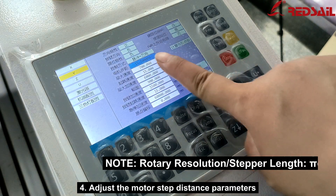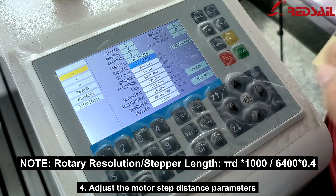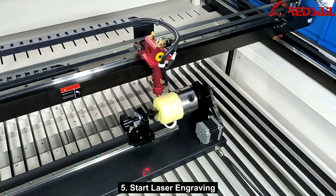Step 4: Adjust the motor step distance parameters. Step 5: Start laser engraving.